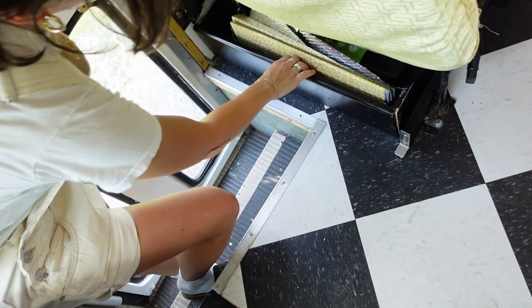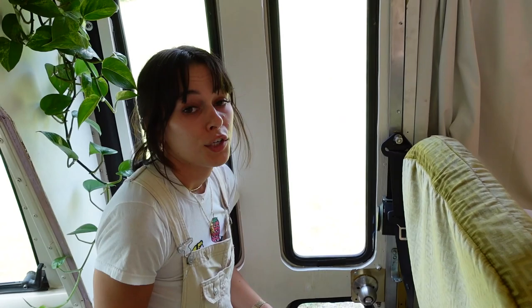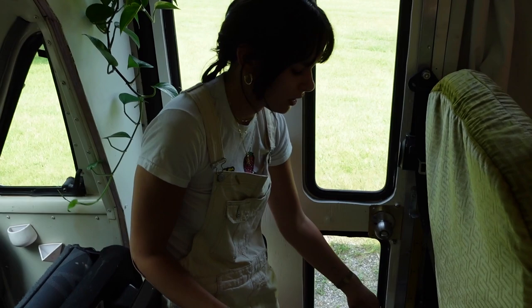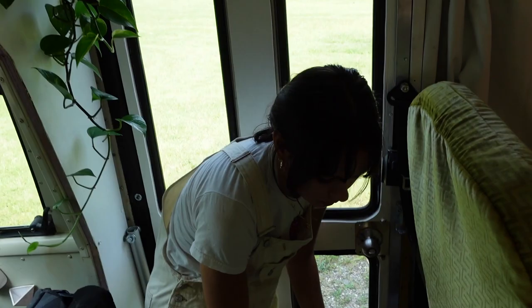Over here, if you lift this lever and open this, we have all our window covers so we can cover each individual window at night. You can buy these online but they're pretty expensive, so we went to an outlet store and found them for three dollars each. We used three of them, so this cost nine dollars total, plus velcro we already had — super inexpensive.